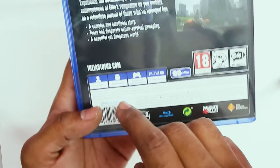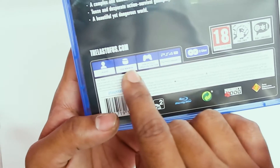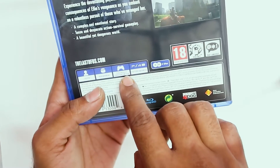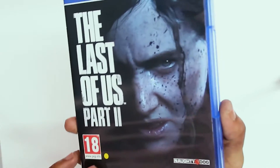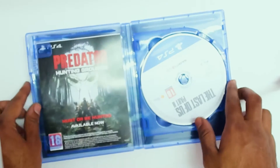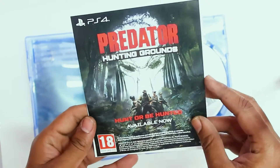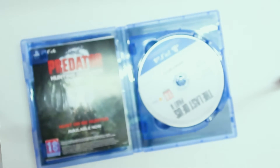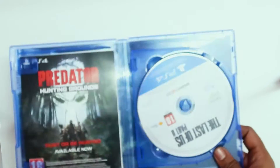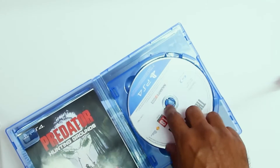There are details given — this is only one player, 95 GB minimum storage required, DualShock 4, and it supports PS4 Pro. It also has two discs inside. Let's go ahead and check. There is some paperwork — advertisements for other games — and then there is a manual as well. So there are two discs in this game; the first disc is the data disc, which is written on it.